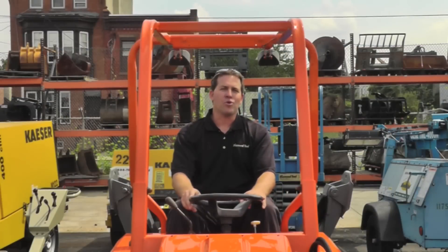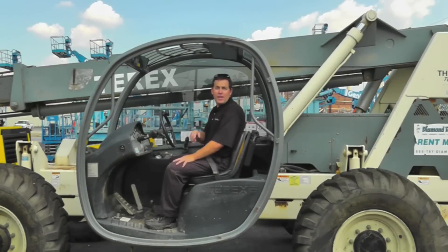Remember, here at Diamond Tool we are a one-stop shop. You can rent equipment, purchase equipment, and get it serviced here at Diamond Tool. Buckle up — it just might save your life. If you have any questions, don't hesitate to call Diamond Tool at 1-888-TRY-DIAMOND, or visit online at diamondtool.net. Thanks and have a great day.